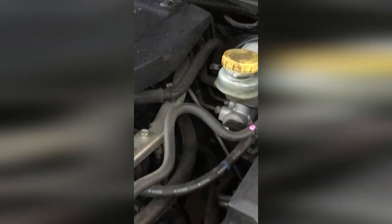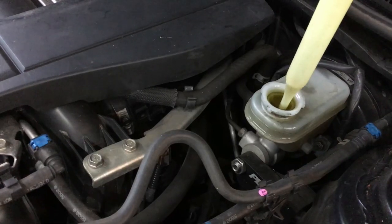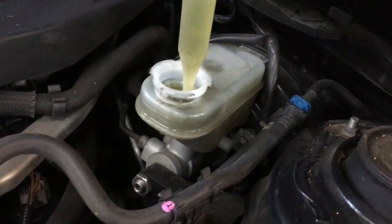Do not make the mistake I did. Continually monitor your brake fluid reservoir to make sure you are not overflowing the reservoir when compressing the pistons. A designated brake fluid turkey baster can extract any excess fluid.